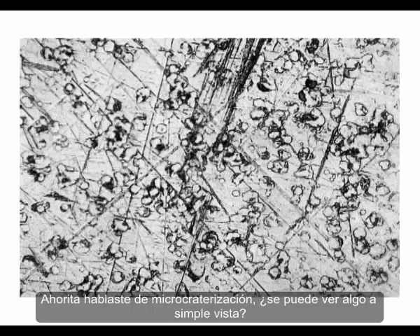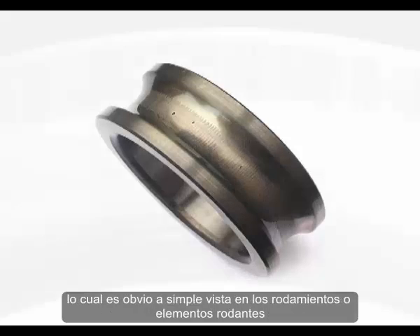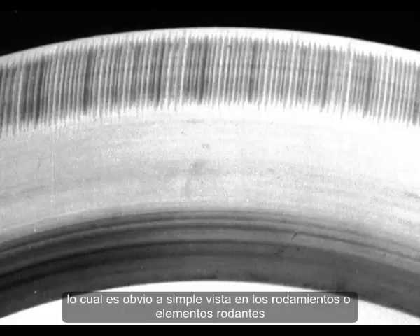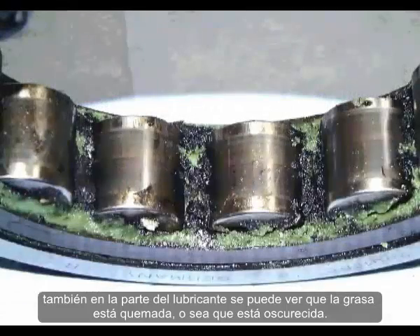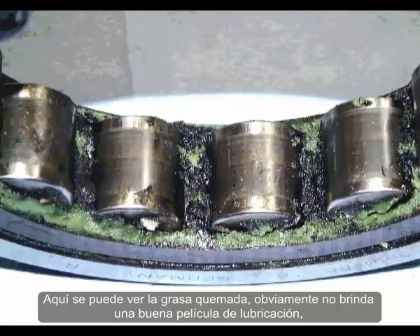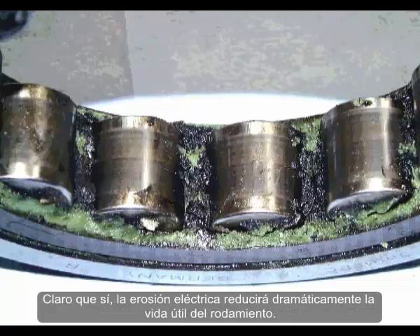Can I see anything with the naked eye? When we go past micro-cratering, we have fluting — fluted bearings — and then it's very obvious: grooves all over the bearing and rolling elements. Also the lubricant can be burnt, totally blackened. Burnt grease obviously doesn't provide a good lubrication film, so the bearing will fail quite rapidly. Electrical erosion will dramatically reduce the service life of the bearing.